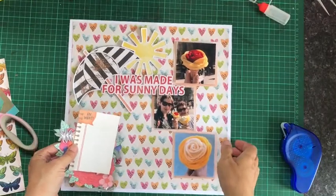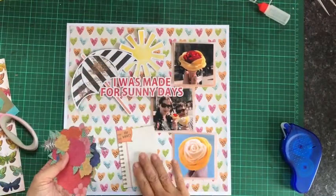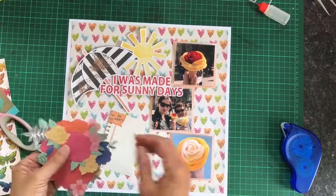I've got three little clusters of flowers and a little journaling card that I'm going to add to my page next.